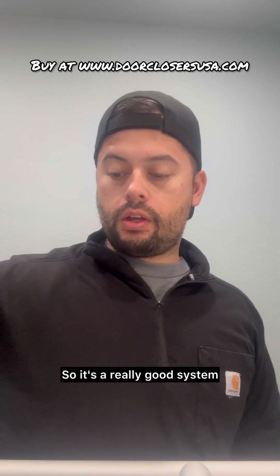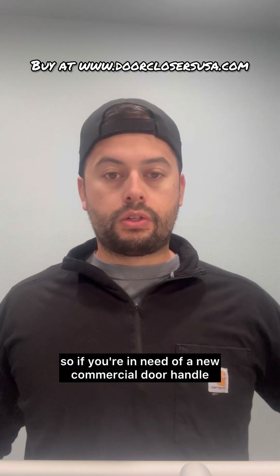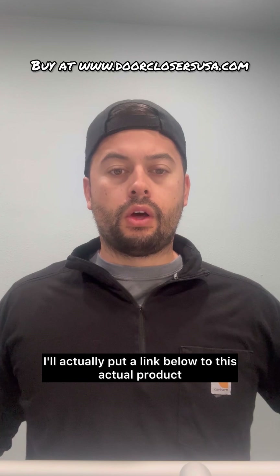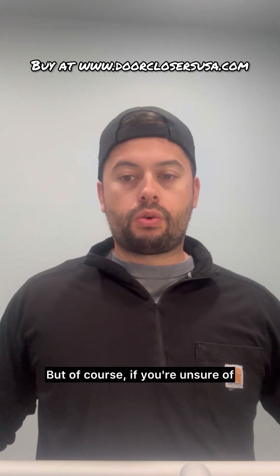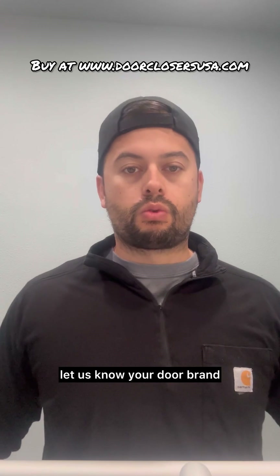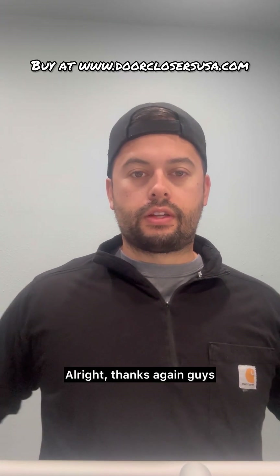They're in stock and available. So if you're in need of a new commercial door handle, give us a call. I'll put a link below to this actual product so you can purchase it. But of course, if you're unsure of what type of door handle you have, just send us photos, give us a call, let us know your door brand — we'd be more than happy to help you guys out. All right, thanks again guys.